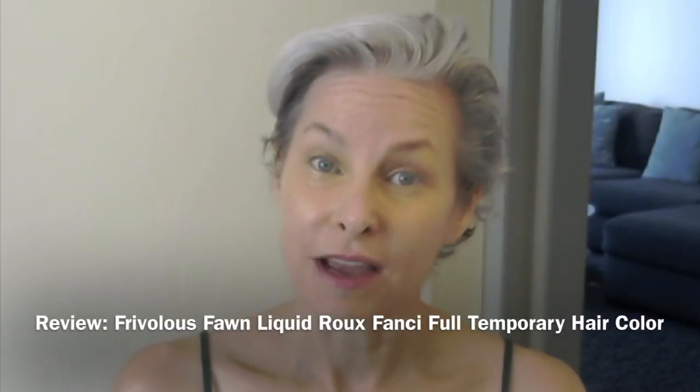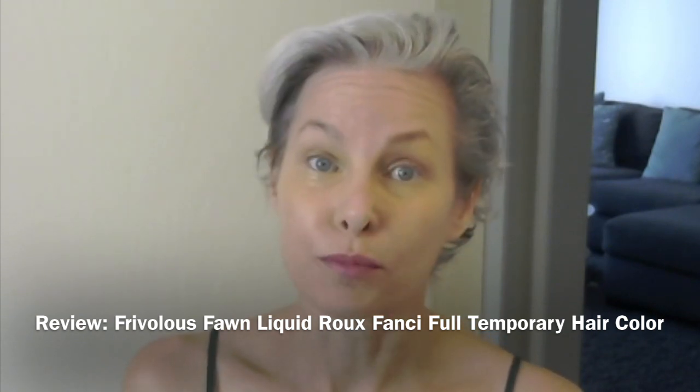Last week I reviewed a couple of the Fanciful temporary color mousses and I said when I get back home I'll show you the liquid — so today I'm going to show you the liquid. This color I picked up over at CVS; they only had one. The color is Frivolous Fawn, and it is for dark blonde to light brown hair.